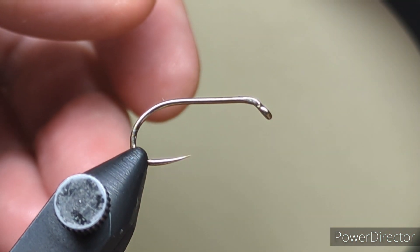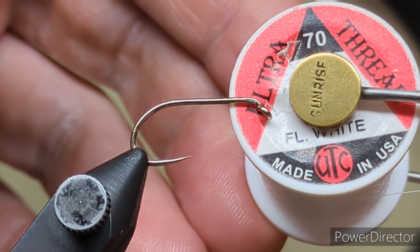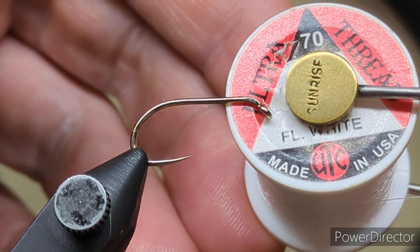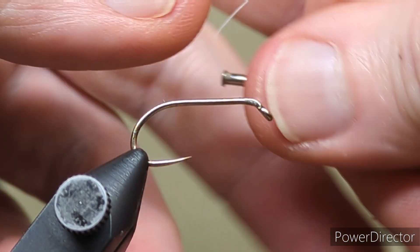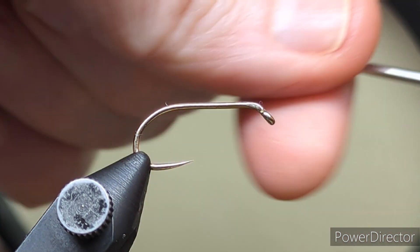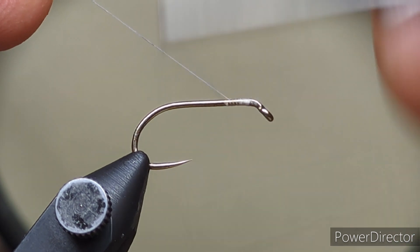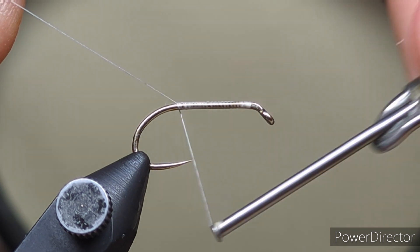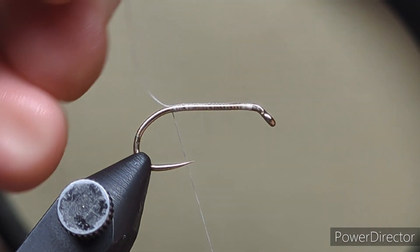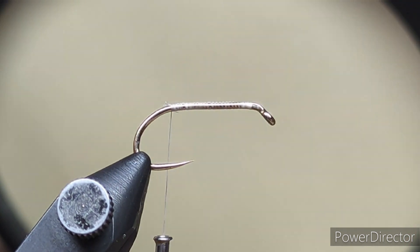It doesn't take very much to tie it. The thread I'm going to use is UTC fluorescent white, that's a 70. So I'll just get started behind the eye of the hook, run on my turns and come right down the shank of the hook to where the hook starts to bend. Come on with my scissors and snip that away.